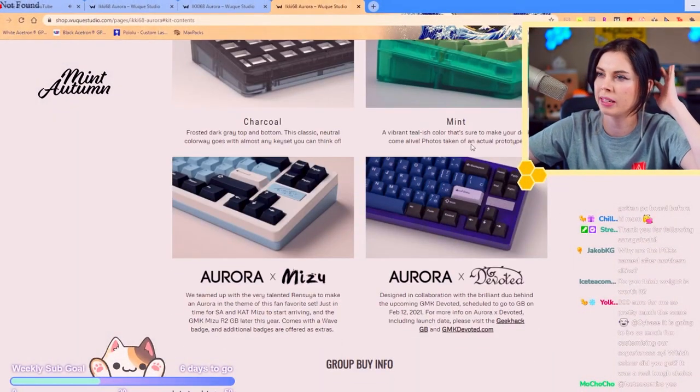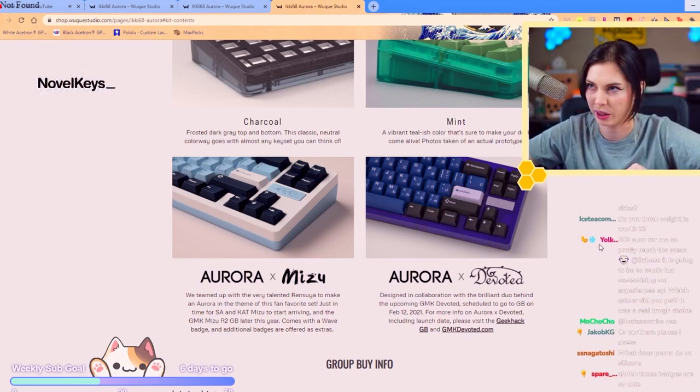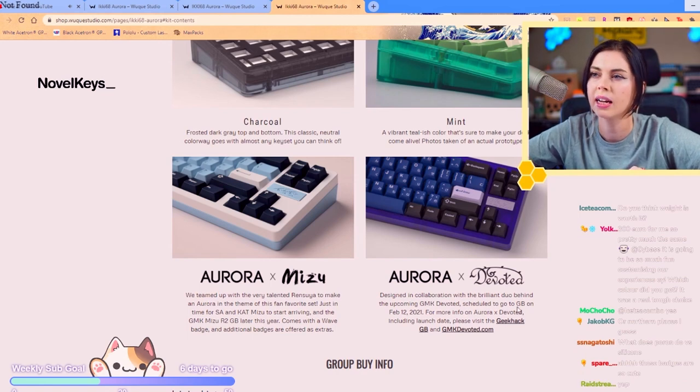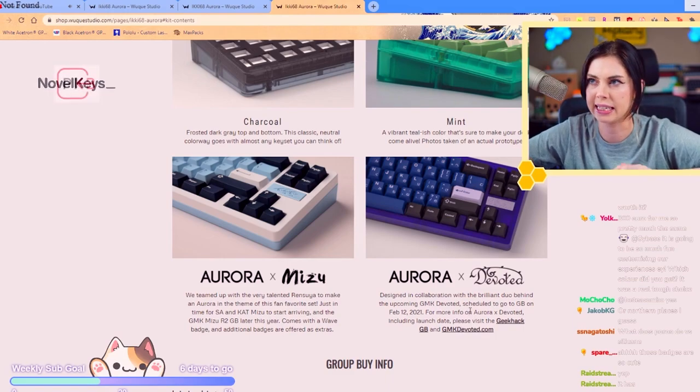There's the charcoal, the mint, and the aurora. It starts at $129 which is a very competitive price point especially for what you get. The Aurora version is more than that because it also comes with switches and stabs.